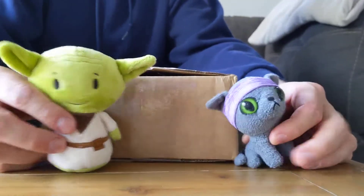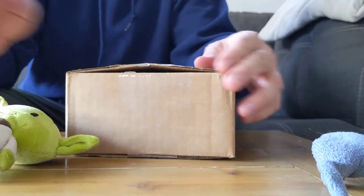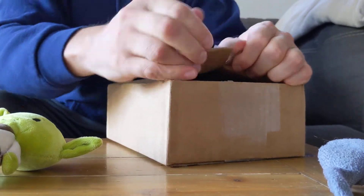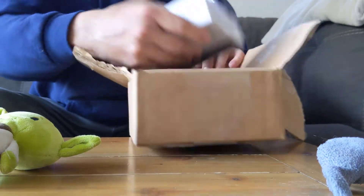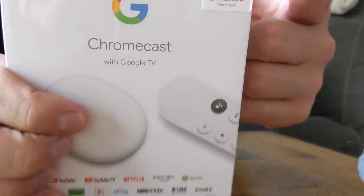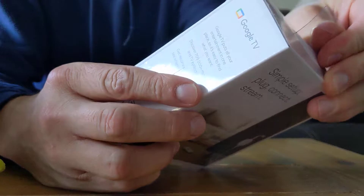Alright, we gotta unbox this thing. This is the Google Chromecast with Google TV unboxing video. There's our box — look, six months of Netflix came with it. I had to buy it, that was 30 extra, but that's a good deal. Okay, now we have to try to open it.